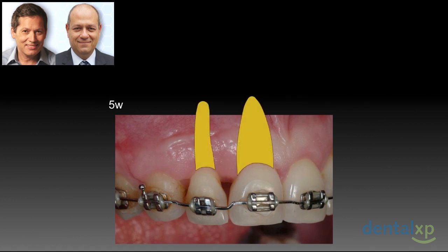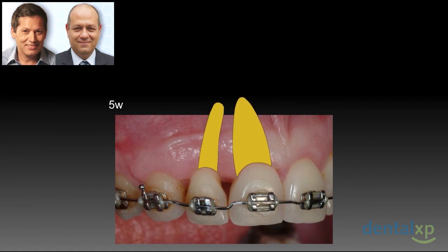Since the crowns had already been approximated, we supposedly lost the opportunity to push the interproximal tissues and to grow the papilla. So we thought the only way to do this is perhaps by approximating the roots. This means we are going to tip the roots towards each other, and we will have to tilt the crowns too.